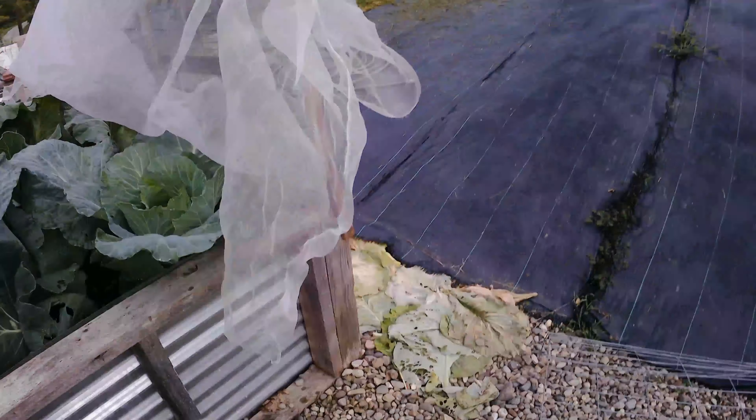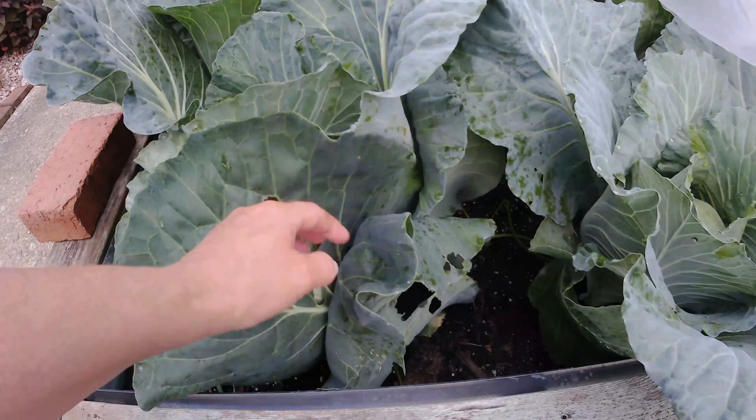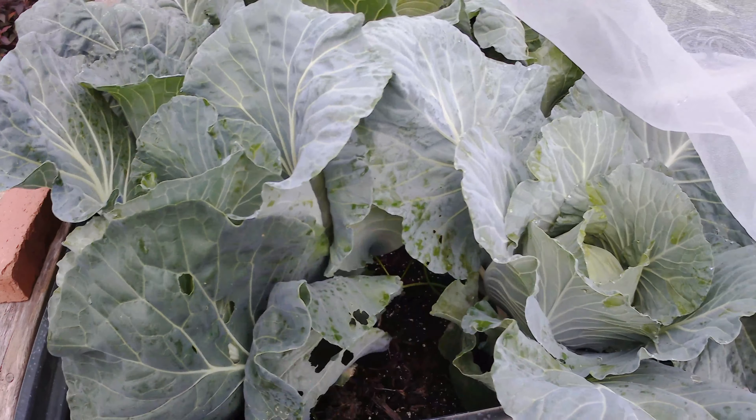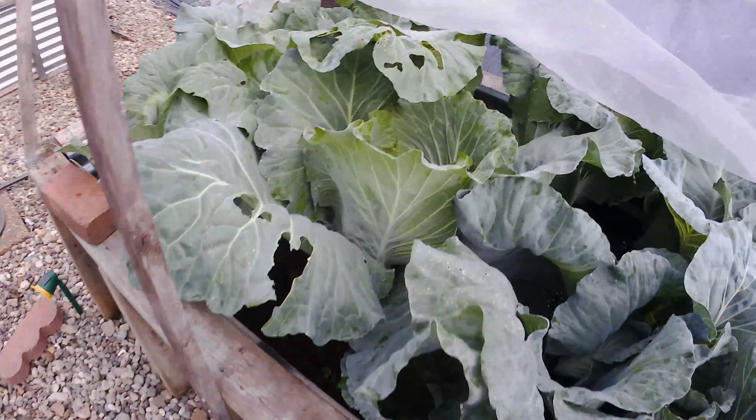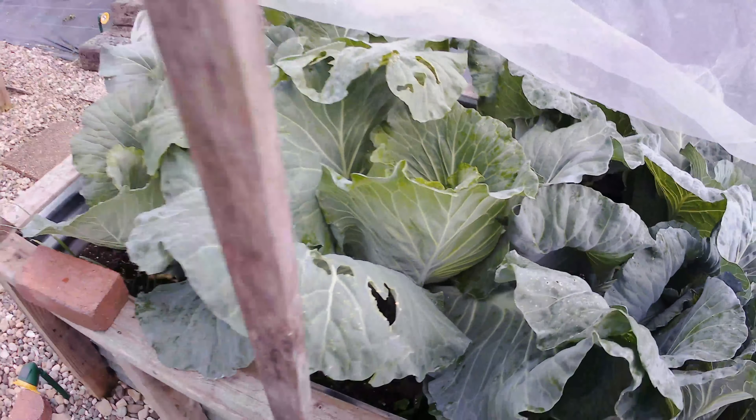It is middle of June and we're still getting brassicas — they're not bolting, they're still growing. We are having a bit of pest problems now, so I remove the outer leaves that have the pests and spray them, and they keep growing. But look at that head of cabbage — we got a couple like that we need to harvest right now before the caterpillars get them.